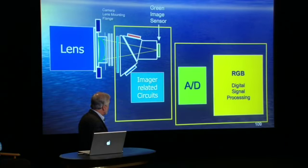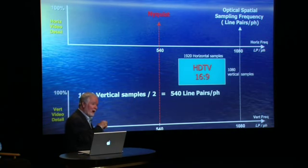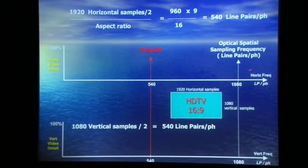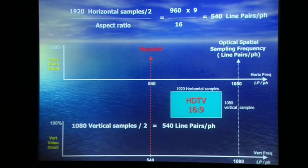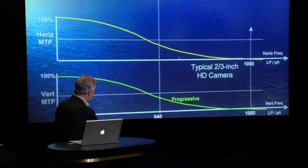Looking at the cameras themselves — the three-chip camera, the prism, the chips mounted on it, the image-related circuits to read out, the ADC, the digital signal processing — now looking at the optical resolution both horizontally and vertically, the 1920 by 1080 was very carefully chosen so that when you look at it in line pairs per picture height, both dimensions — horizontal and vertical — Nyquist comes out at the same frequency: 540. That was by design. We tried to design a high-definition imaging system with equality of resolution, what we call isotropic resolution.